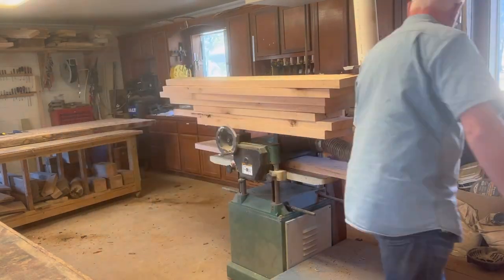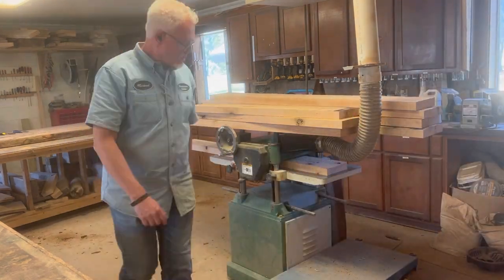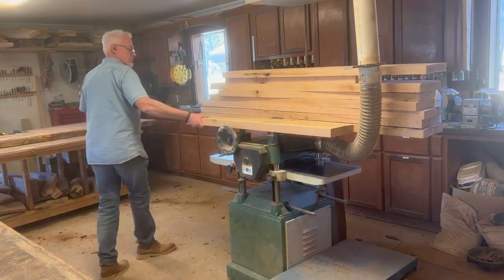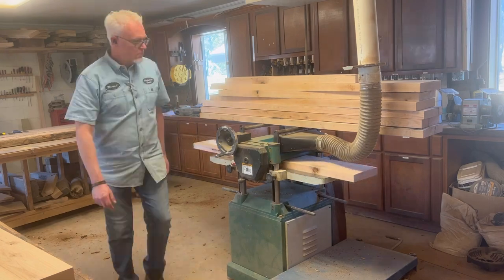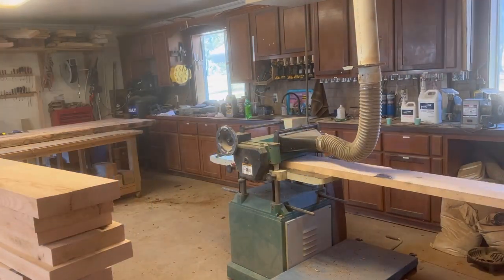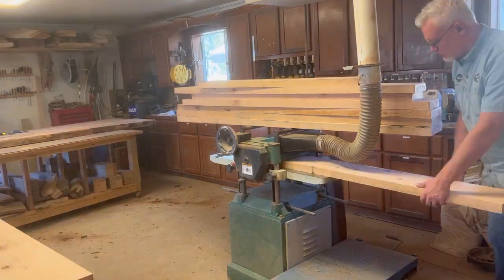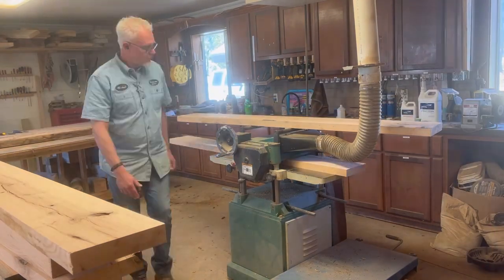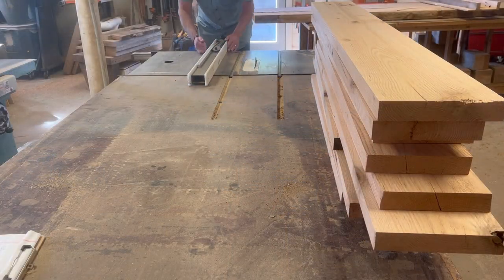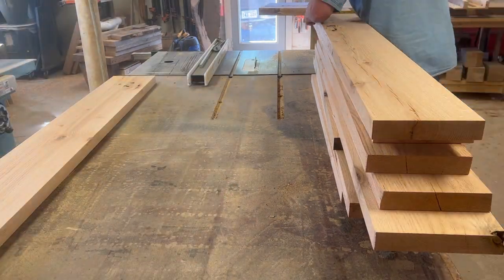Now I'm moving over to the planer with that flat face down on the bed. The planer is cutting from the top side, so as the board comes through with that flat face referencing the table, the blade above is making the other face flat and perpendicular to the flat side we made on the jointer. You'll run through the planer several times — at first barely kissing the boards to get any high spots out, then getting them completely flat. That's three sides flat, and then we'll run through the table saw to get that fourth side flat and straight.